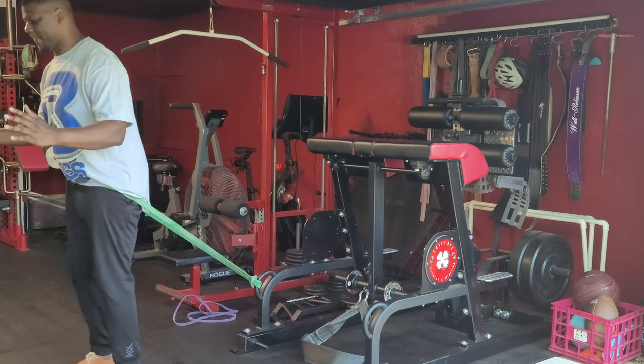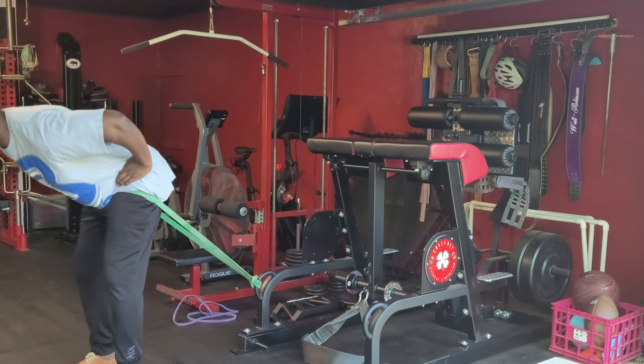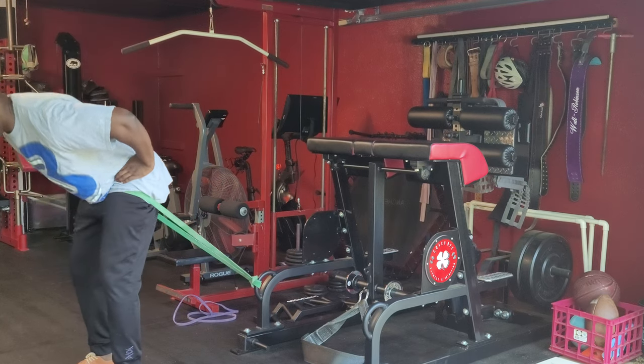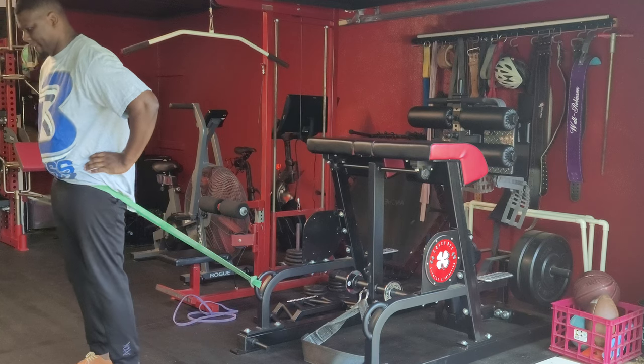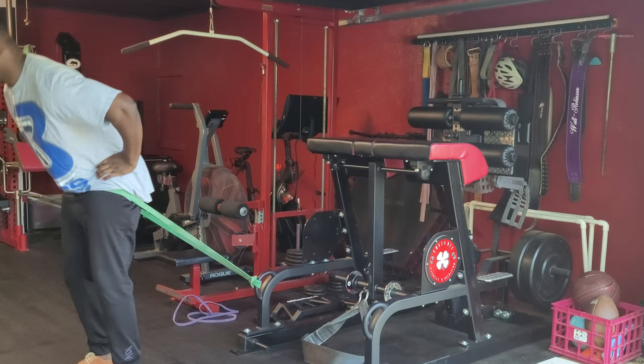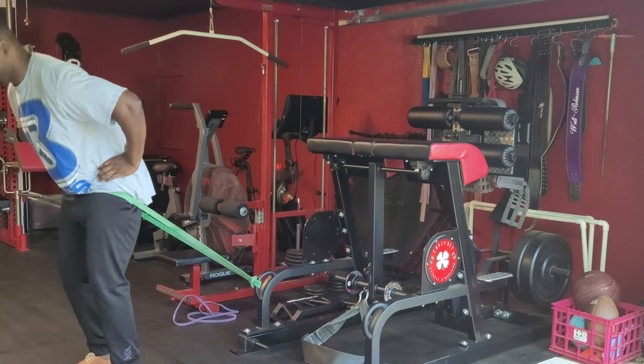Band hip hinges. We're going to have a band tied to a machine or your rack at about knee height level. From there, step inside the band, hip extend back, and then drive your hips forward, squeezing your glutes so that your shoulders are tall over your hips and over your knees.